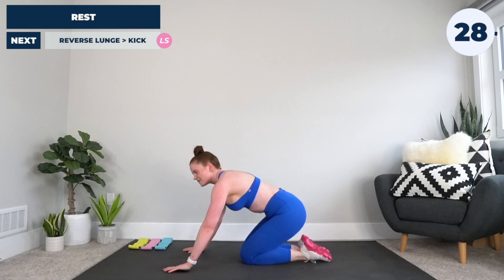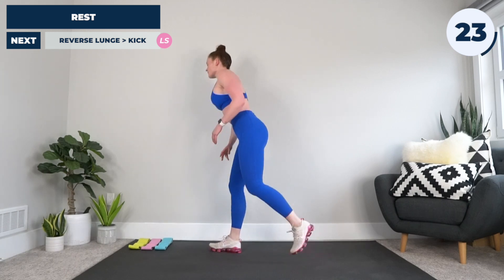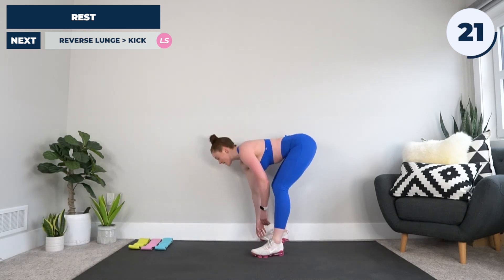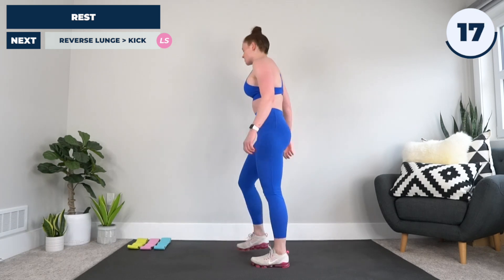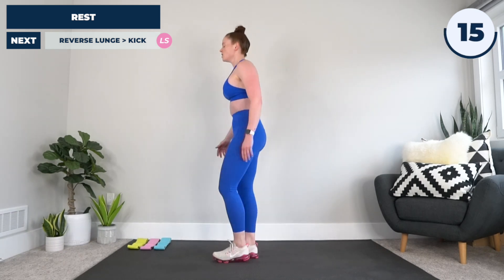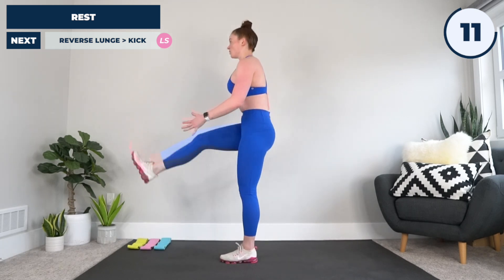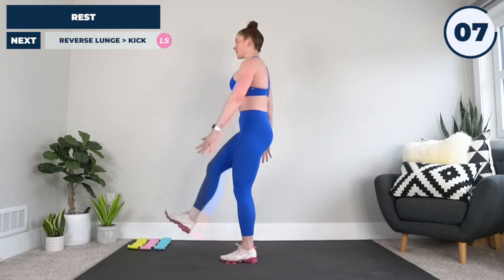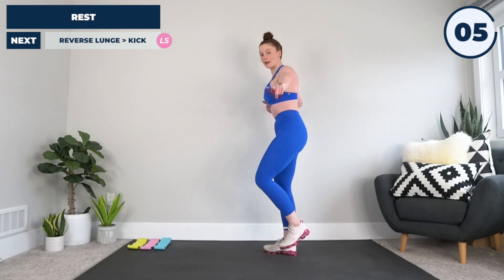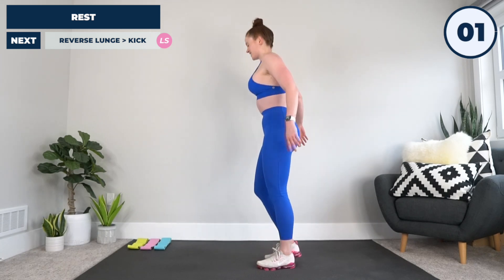Okay, if you got in a couple of mountain climbers, that's all right. Next up we're going to stand it up — we've got reverse lunge on the left leg to a kick through. Think powerful, think fast. On the left leg: reverse lunge, kick it through, reverse lunge, kick it through, swing it back, kick it through, just like that. Me and you going in three, two, and one. Let's do this.